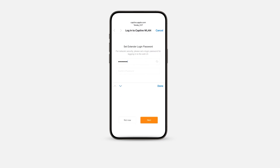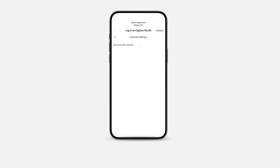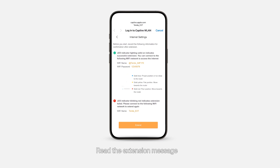Set a login password and tap Next. Select Extender Mode and tap Next. Choose the Wi-Fi network to be extended, enter its Wi-Fi password, and tap Next. Read the extension message and tap Extend.